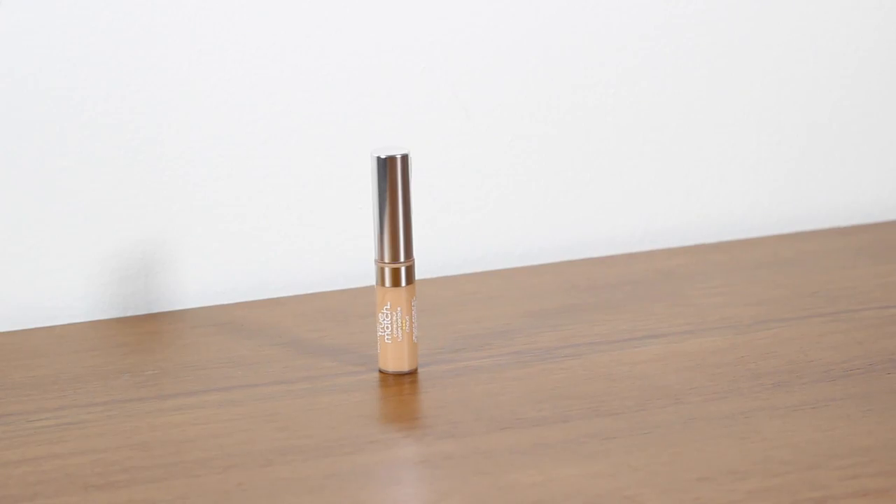Next up is concealer, and I've gone for the L'Oreal True Match. This was a tough one — there are quite a lot of good drugstore concealers on the market, but the True Match, as the name suggests, means most people will find a shade that works for their skin tone. I like the L'Oreal formula and the little brush applicator. I just find this blends like a high-end concealer, so it's a really good one for your makeup starter kit.